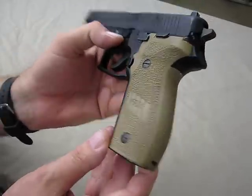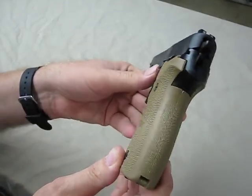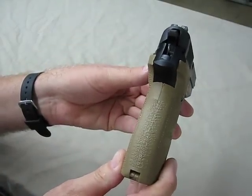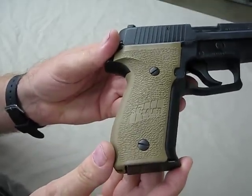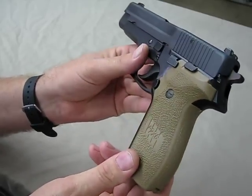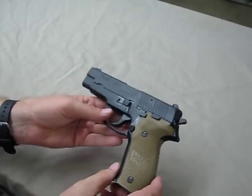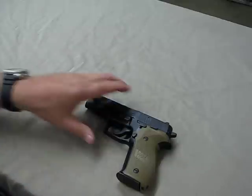The fit and finish is fantastic. They're stippled instead of checkered. These are extremely comfortable and offer extremely good traction. You can see on this side it says SIG on it. These are the exact same grips that come on the new SIG P226 Combat, and also the same grips used on the P220 Combat.